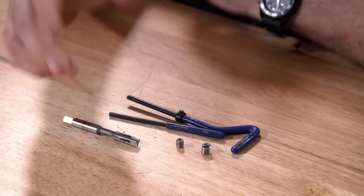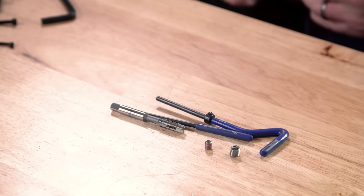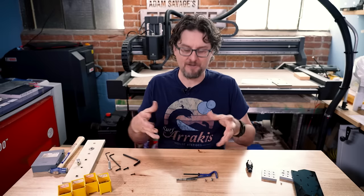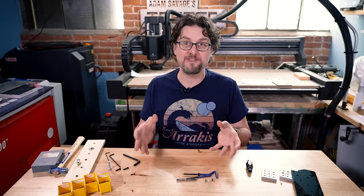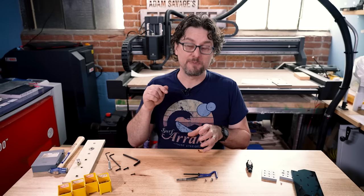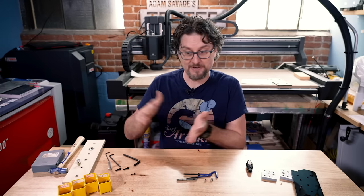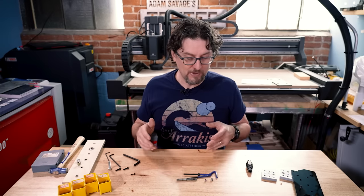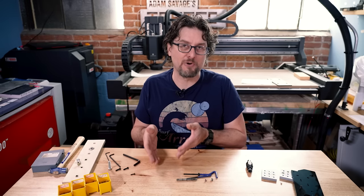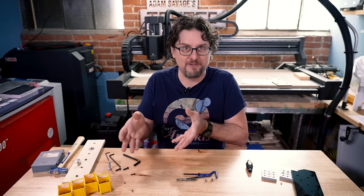But there are certain instances where you may not be able to do that. For example, let's say you have an object and you strip the threads in the hole, and for whatever reason you have to replace the threads with the exact same size for the exact same screw on the mating piece. Typically if I was going to repair broken threads in metal, I just drill it out to the next size up and use a bigger screw, but that's not always possible.